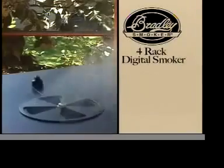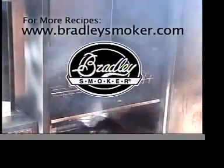It's an easier and better way to smoke outdoors. For more information log on to BradleySmoker.com.